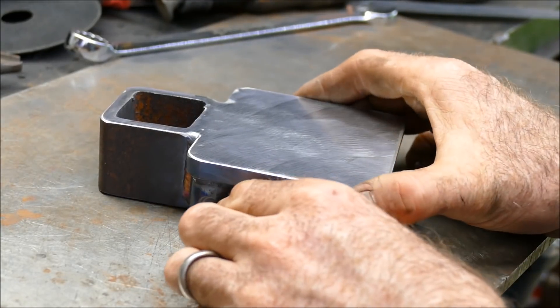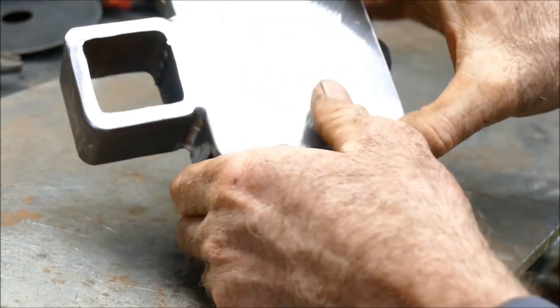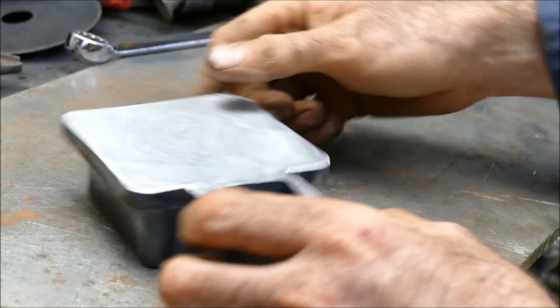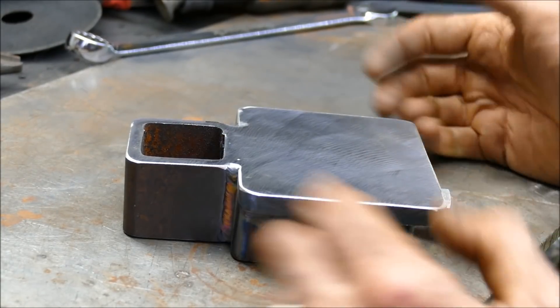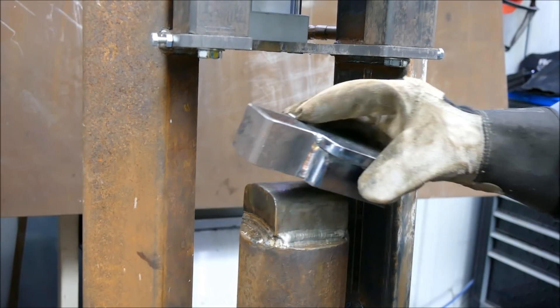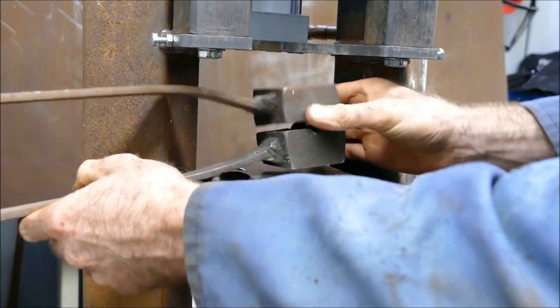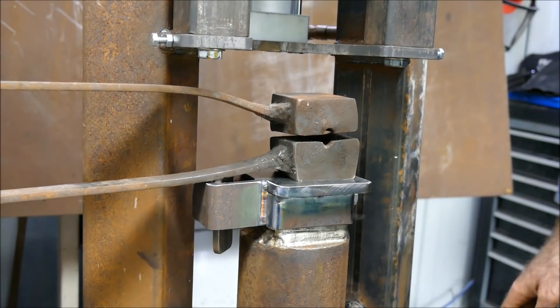There you have it, the finished tool holder. Let me show you how it fits onto the power hammer - the tool quite simply slots onto here. What I want to do now is adapt some tooling to fit in there like so.